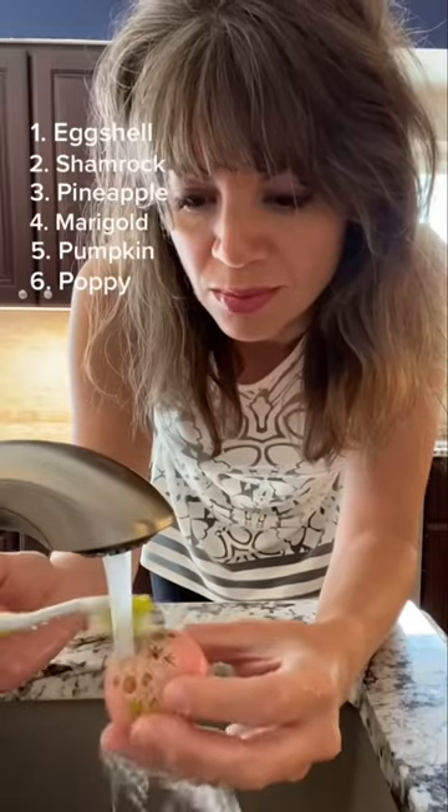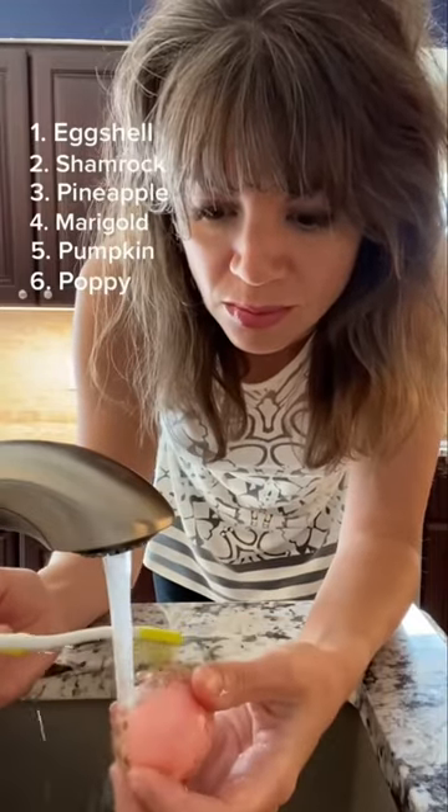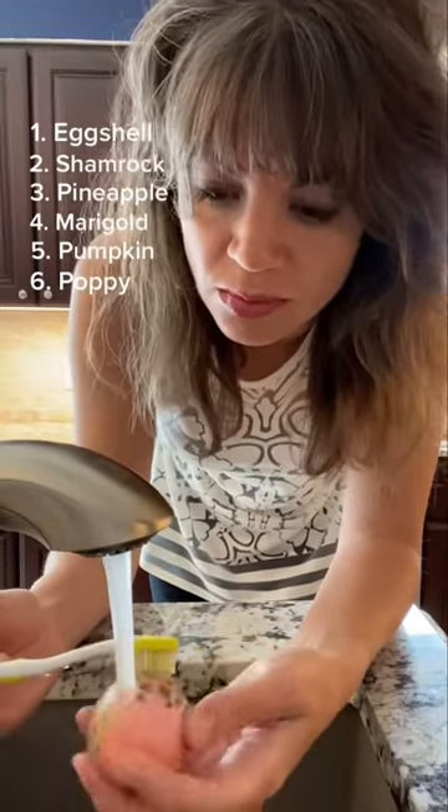Now we are going to have to wash off all those warm tones so we can get a clear palette for the cool side of the spectrum.